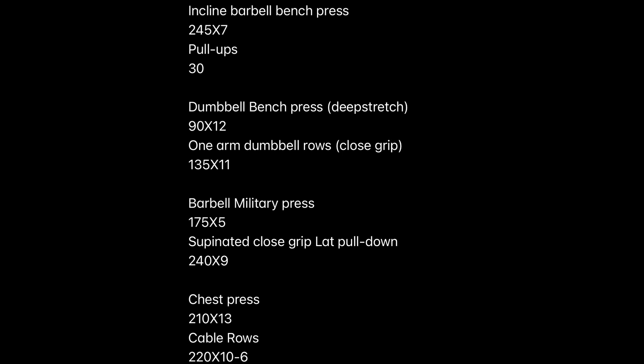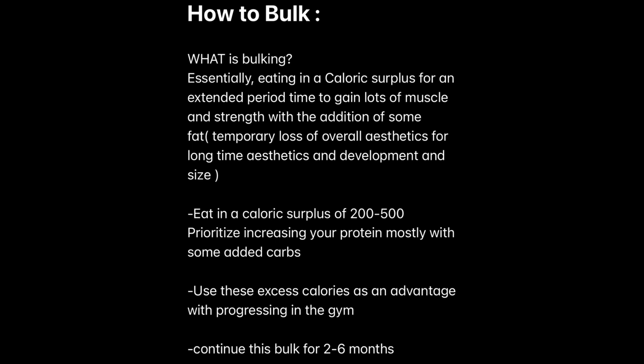Let's recap on bulking. You want to eat in a caloric surplus above your maintenance calories. Find that by going to caloriecalculator.net, typing your stats, calculating, then eating 200 to 500 above maintenance. You can use MyFitnessPal to help track as well. Good foods include tuna, chicken, brown rice, salmon, sweet potatoes. The foods you'll mostly increase to hit your caloric surplus are proteins — tuna, chicken, steak — and a little bit of carbs like brown rice and sweet potatoes for more energy. Keep fats pretty similar.